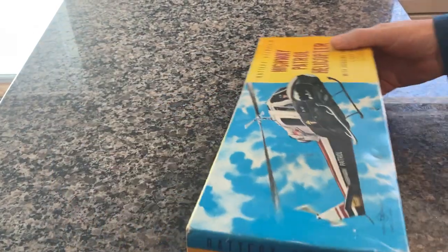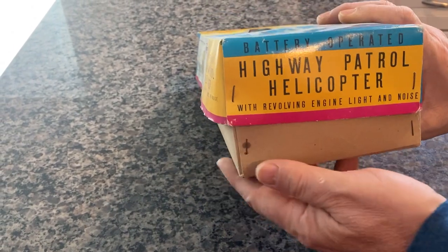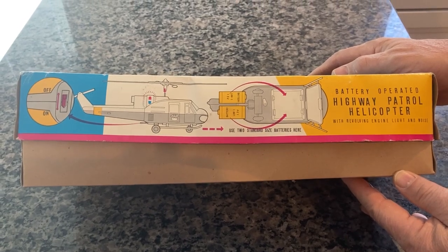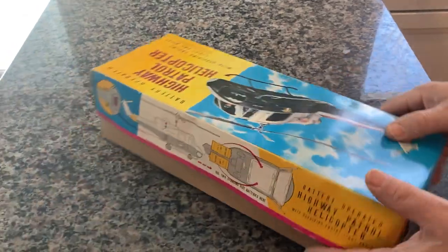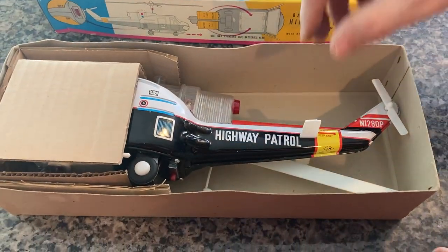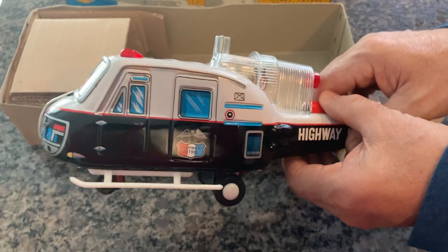It's mostly tin with a little bit of plastic. As you can see, it has all the original staples still holding it together. The instructions appear on both sides of the longer flaps of the lid. And as you can see, here it is with the original protective inserts. I'll pull this out - there's your helicopter.